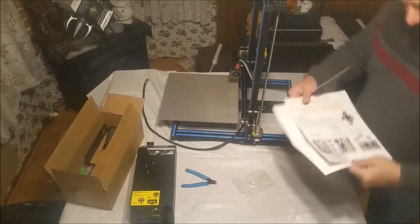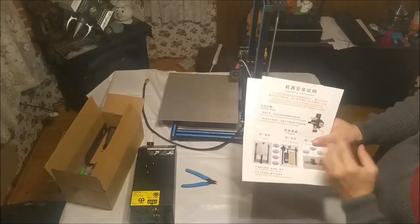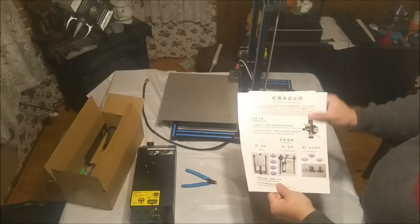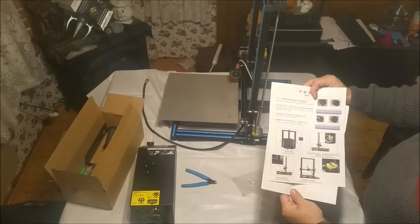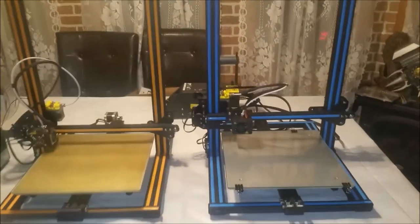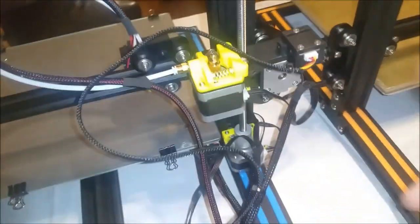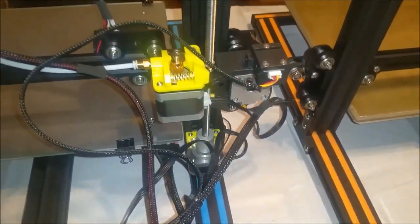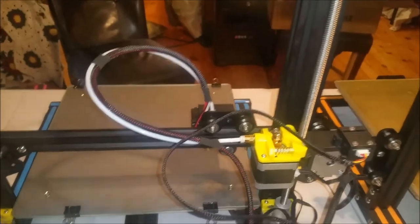The manual only shows the one Z-axis motor and threaded rod and doesn't have any information about the CR10S-specific features. I jumped ahead past hooking up all the wiring — there's nothing really to that, it's a five-minute job. The only thing you have to do beyond the norm is connect the wire for the filament runout sensor. It's not labeled, but it's the only one that's not labeled, so it's not hard to figure out.